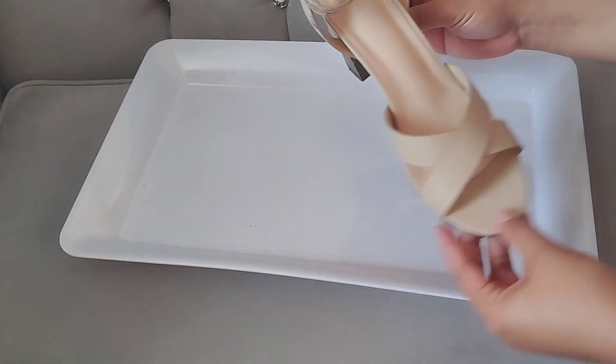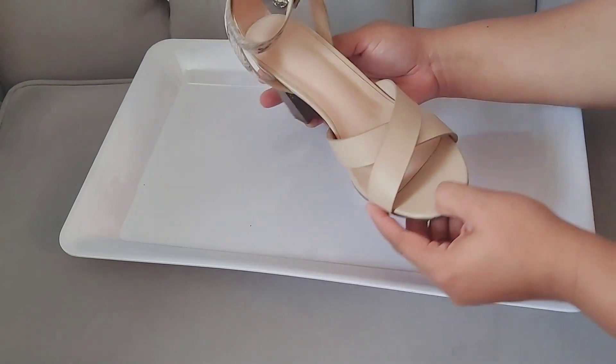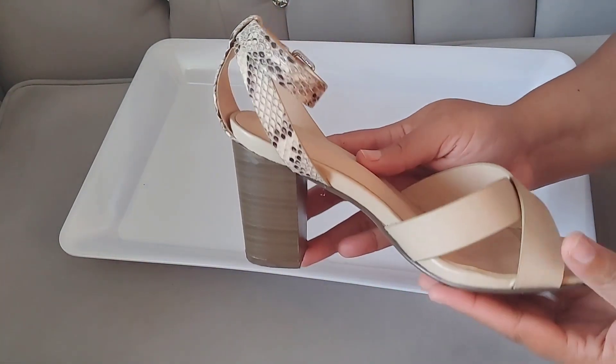So you're just going to need three things for this DIY. You need to have a pair of shoes, and then you're going to need scissors and a hot glue gun. That's all that you need. So these are the shoes I've decided to use.